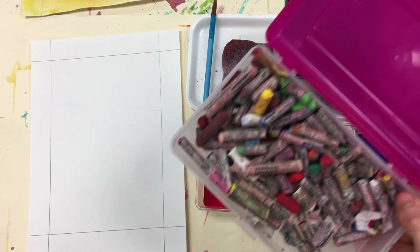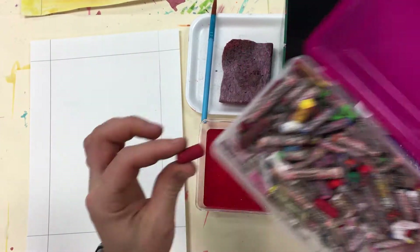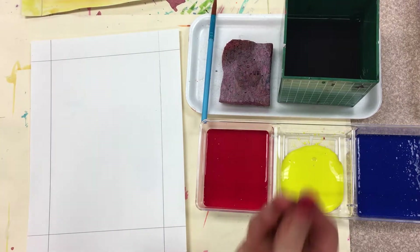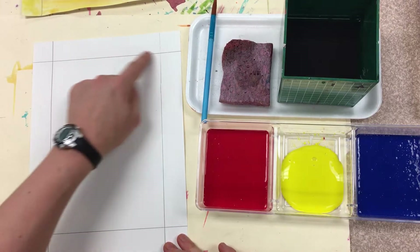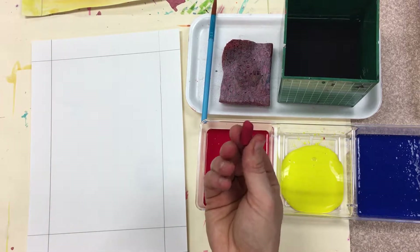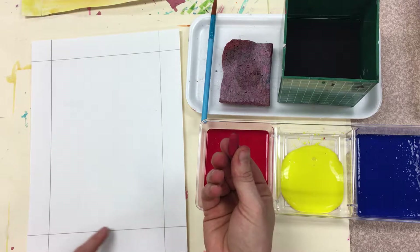Step number one: pick out one oil pastel. Any color will do — pick your favorite, but you can only choose one right now. Now your papers have a border, some lines that go around the outside edge. Take your oil pastel and we're going to trace that border line.